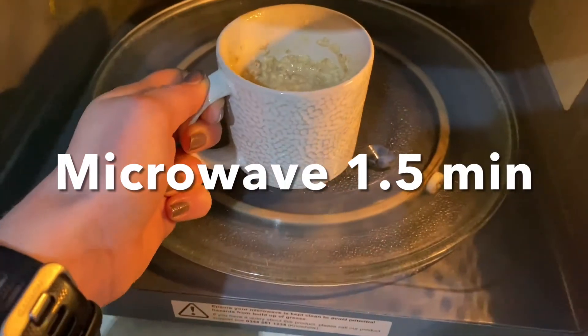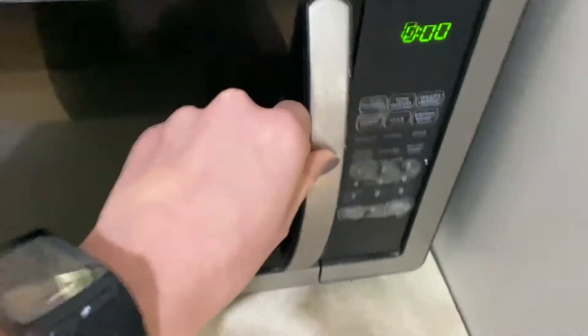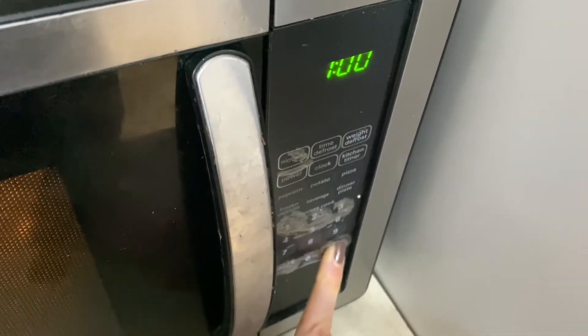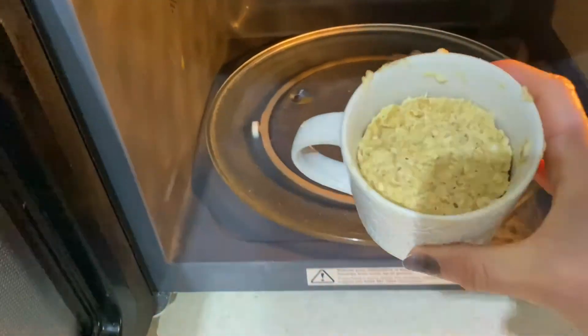Pop it in the microwave on high for a minute and a half. And there you have it, it's cooked in a flash.